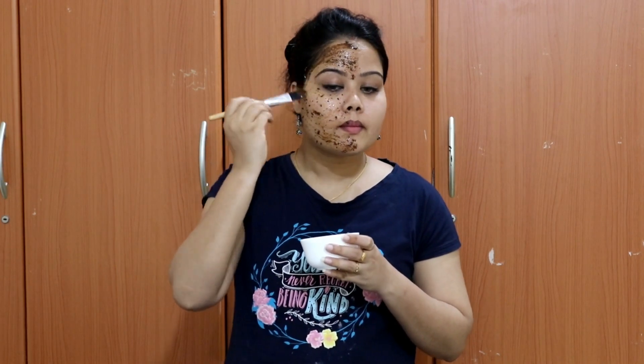I will apply the mask for 15 minutes. I will apply the mask for dry skin.